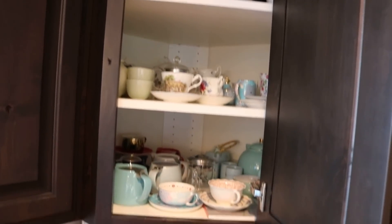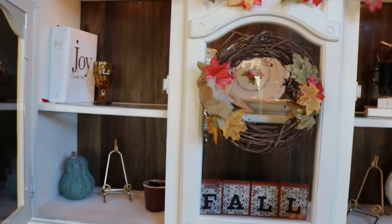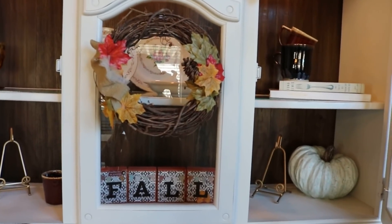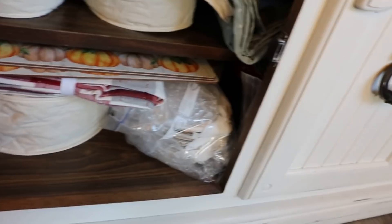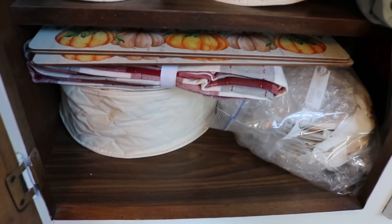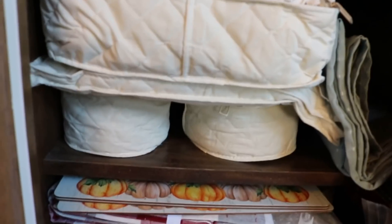I've grabbed a couple of things out of the hutch also to add to the collection growing on the counter. Down here I have all of my china from my grandma, and there is a whole set of teacups here — I have one out to show you guys — but I'm not going to get all the rest out because they're all packed up. They kind of just stay packed up down here, which is sad — I should figure out a time to use them.